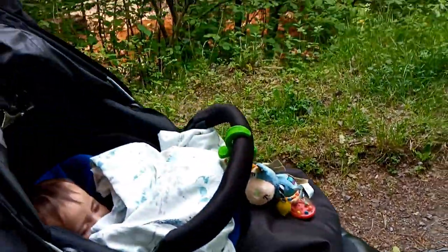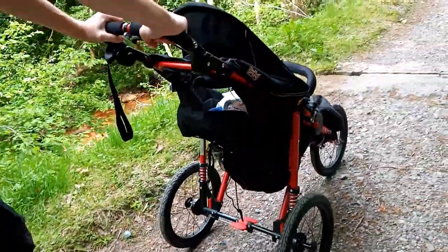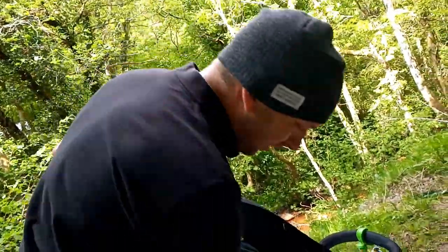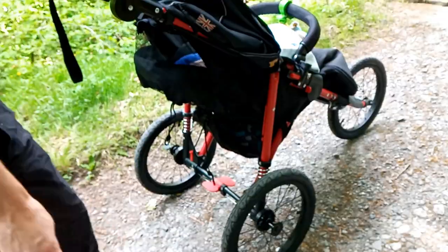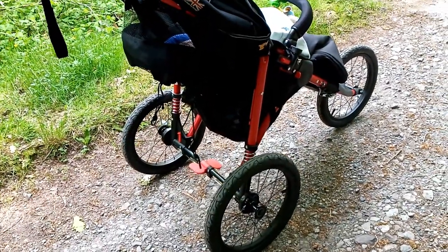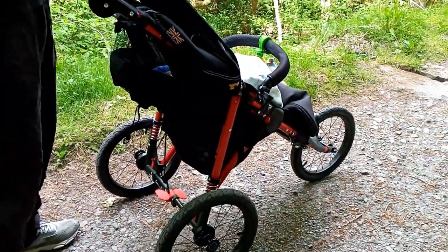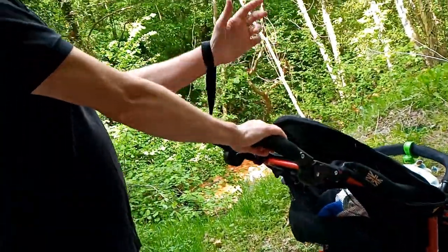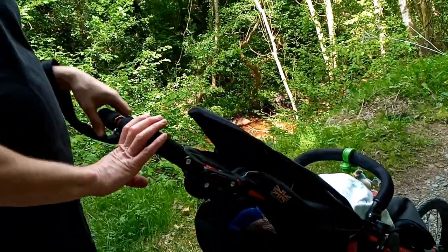They are inflatable tires, so you might want to bring a bike repair puncture kit if you're going far. You could also get some protective sealant to put into the tires to protect them from punctures, like you'd do with a mountain bike. That's more relevant if you're running with it, like going for a park run.